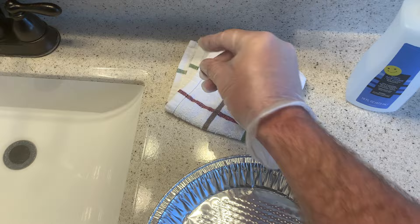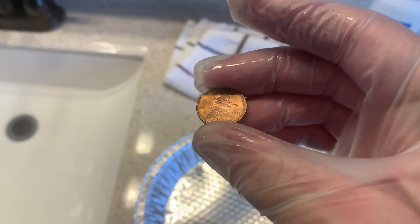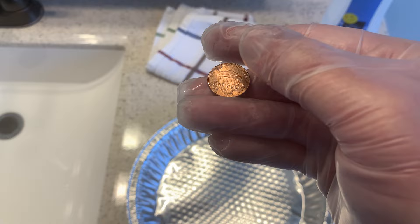We see a coin here that really doesn't look any different than it did a minute ago, and that's what I expected, because this coin didn't really have any loose dirt or debris to remove under running water. So let's try the second method for safely cleaning coins without devaluing them, and that would be the acetone solution.